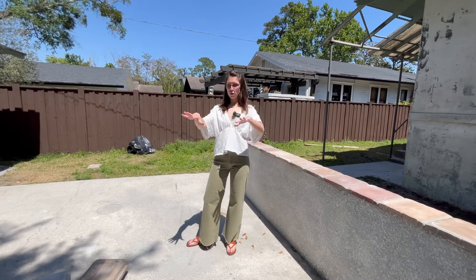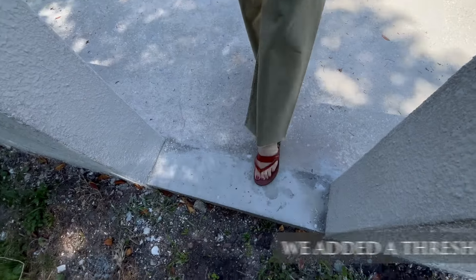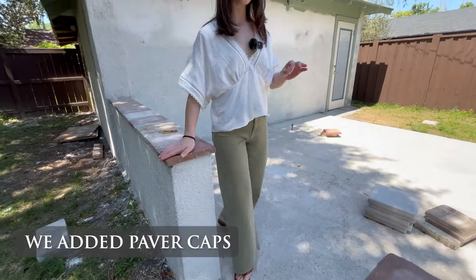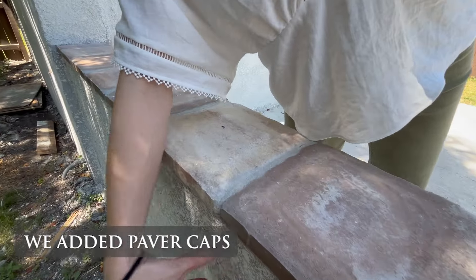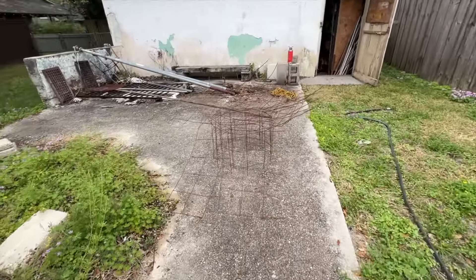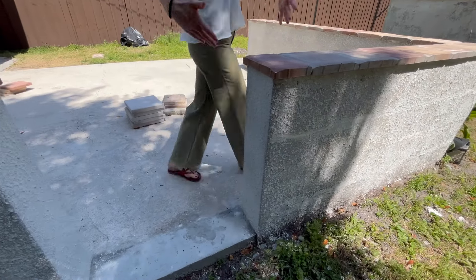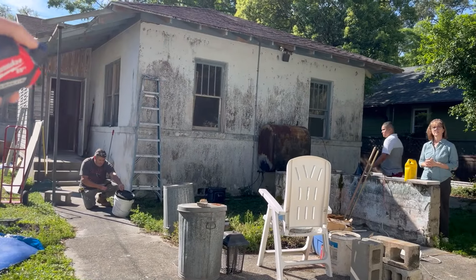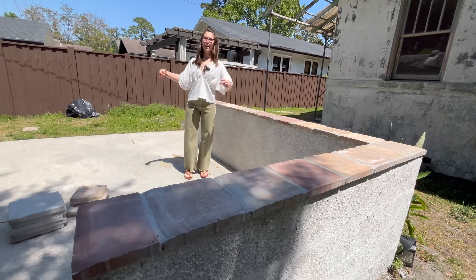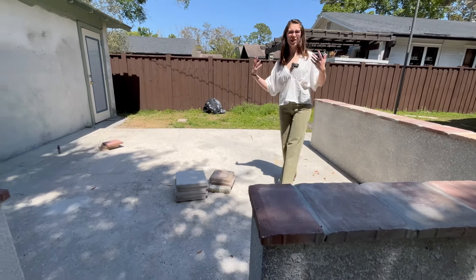A couple of things we did to make this space look better: we added a threshold here because there wasn't one — it was going straight into dirt — so now it's level. We added these toppers which makes it look more classic and finished. This used to be old cinder blocks that weren't stuccoed, people just put them up to have a wall. But we were able to make it into an entryway that wraps around. There used to be a huge hole here but we filled it in, so now it looks like an area where you'd welcome friends.